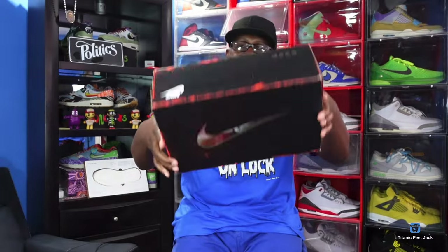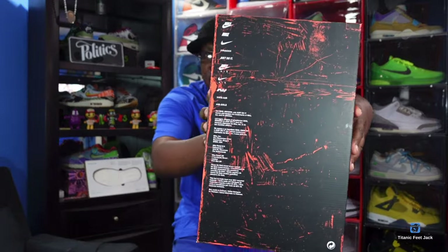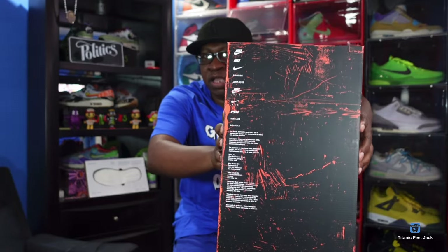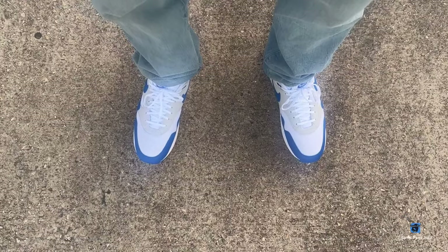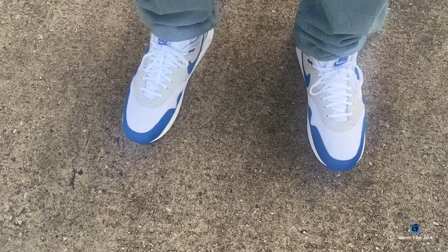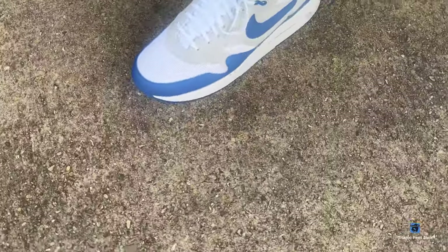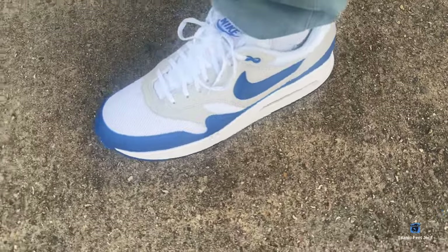I forgot to show y'all the bottom of the box — I said I was going to get better at that, showing you guys the bottom of the box so you can feel comfortable in your purchase when you go out to get these, in case you want to get a sneaker early. Let's get into the review — here we go guys. We have an on-foot look at the Nike Air Max 1 '86, the Big Bubble, in the Royal Blue colorway.